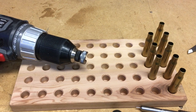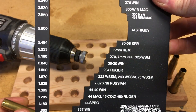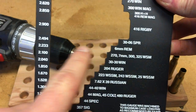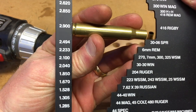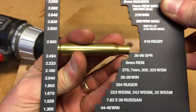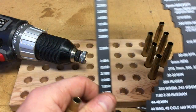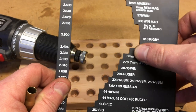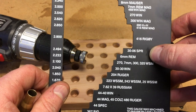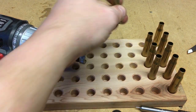I've also got a Lyman case length gauge that I use as well. I'll show you that real quick. Here's the 30-06 Springfield gauge — case length of 2.494. You go ahead and put your case in there, and if it fits you're good to go. I think this gauge might be a little small right now because it's cold out here — about 35 degrees outside and about 45 degrees in my shed, so I think it's shrunk a little bit. But anyway, that's how you do that.